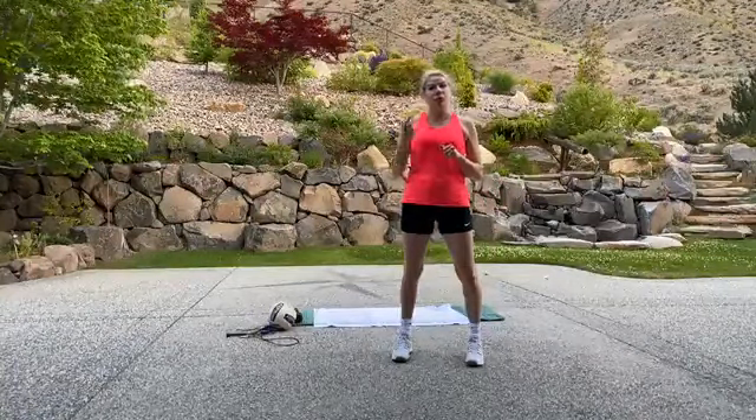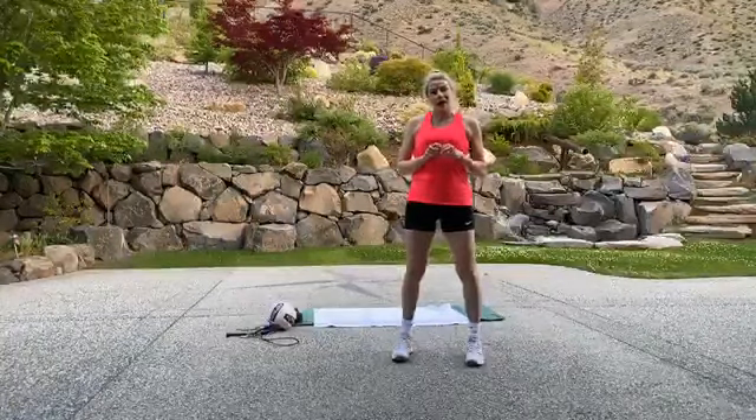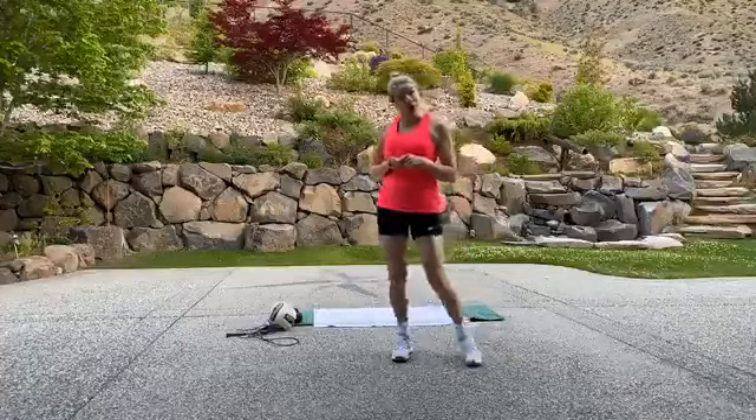If you want to put your name in the comments, that would be great — that way I know you are working out with me this morning. We're going to start with a warm-up first. Please do it.